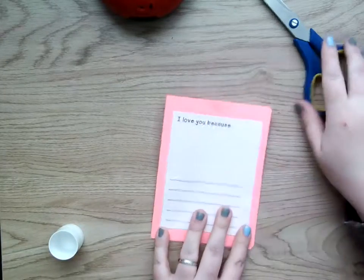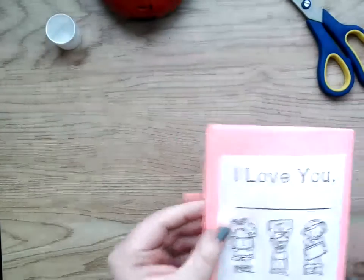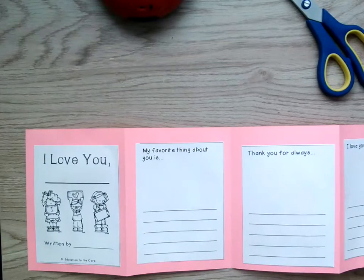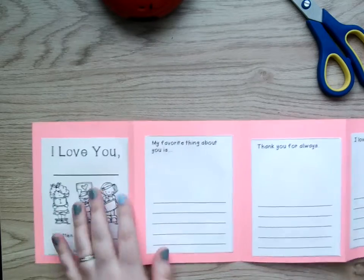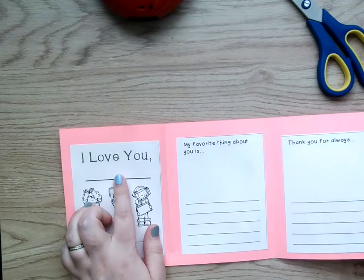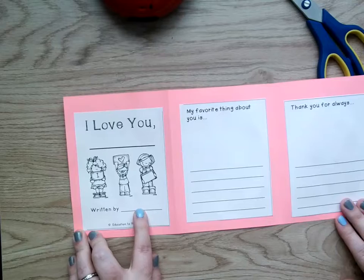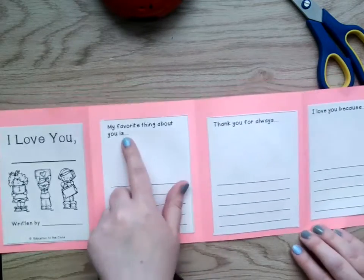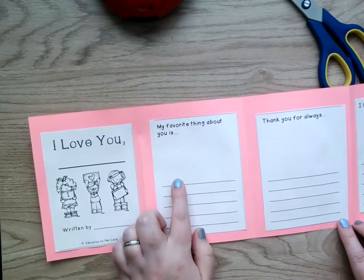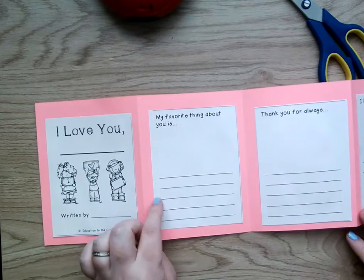So now that that part is done, when you open it, you should be able to see all four pieces. When you open the zigzag, they're all here. We're going to leave it open like this so that we can go through what you can write. So the first one: 'I love you' — we're going to write 'mom' because this is a Mother's Day card. And then down here it says 'written by,' and that's where you put your name on this first page. Now, remember, your pages might be in a different order. So find the one that says 'my favorite thing about you is,' and I want you to write one sentence or one thing that is your favorite about your mom.